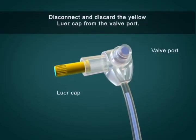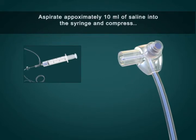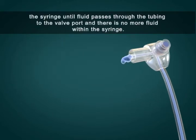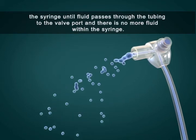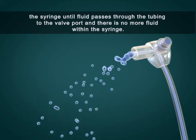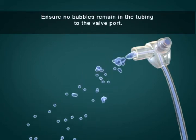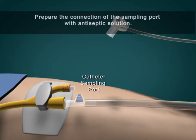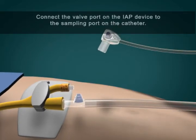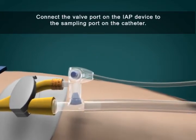Disconnect and discard the yellow luer cap from the valve port. Aspirate approximately 10 milliliters of saline into the syringe and compress the syringe until fluid passes through the tubing to the valve port and there is no more fluid within the syringe. Ensure no bubbles remain in the tubing to the valve port. Prepare the connection of the sampling port with antiseptic solution. Connect the valve port on the IAP device to the sampling port on the catheter.